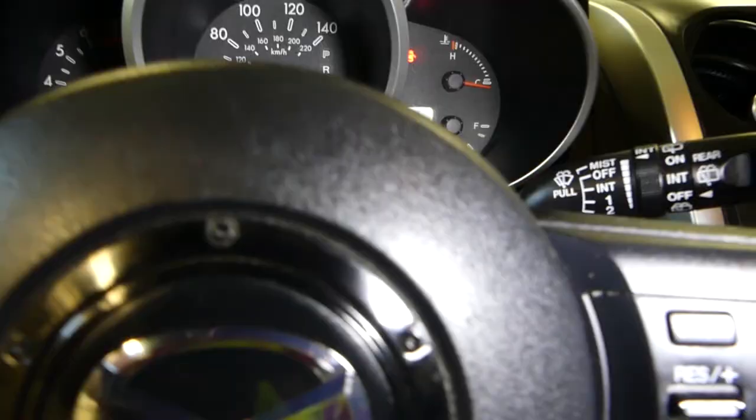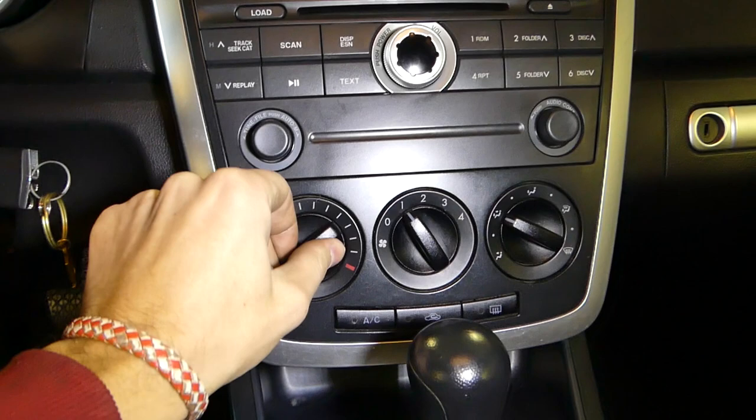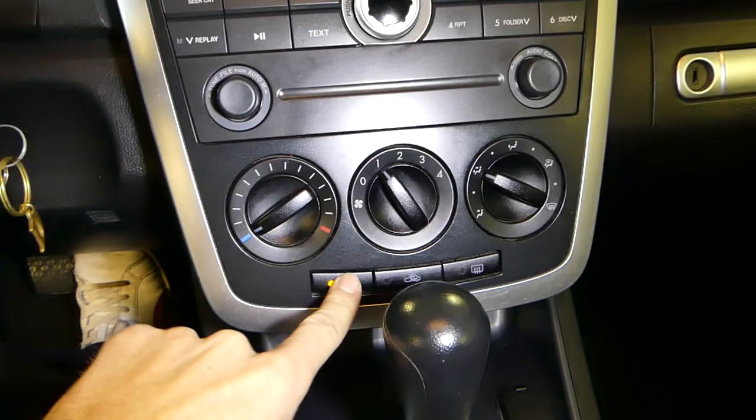Now go inside the car and start the vehicle. You need to have the fan on all the way and set to cold. Then turn the AC button on. It's important to have the fan on, otherwise it will not work. AC button on — now we're going to go back outside.